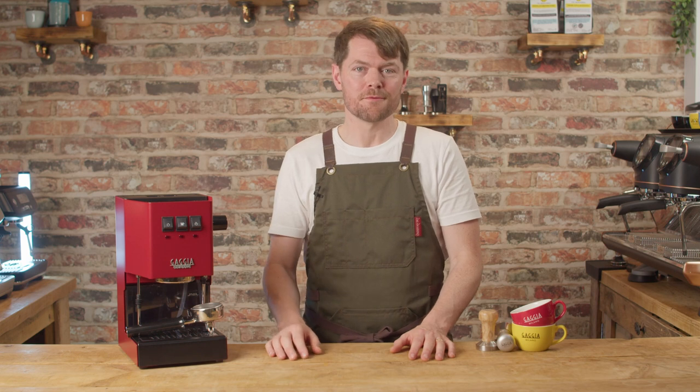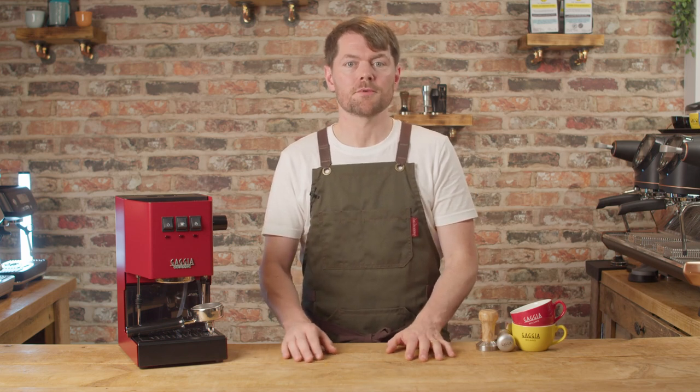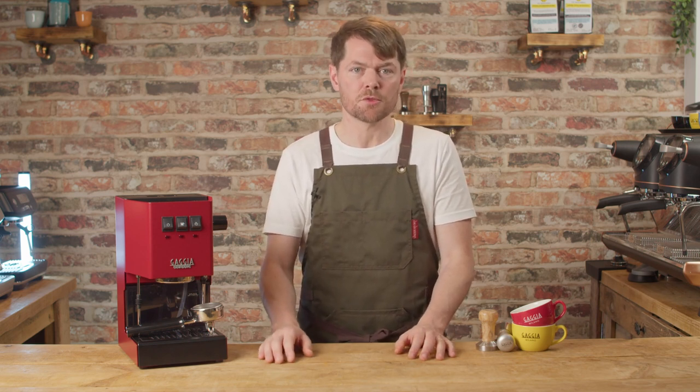This is the overview video. As you'll have noticed if you've watched any of my other recent machine reviews, we tend to do the same kind of format with each machine. It starts off with a general overview and then includes a video on dialing in and workflow comparisons, cleaning and maintenance, and sometimes other videos depending on the machine in question.